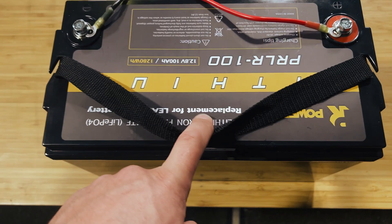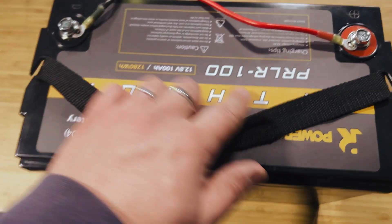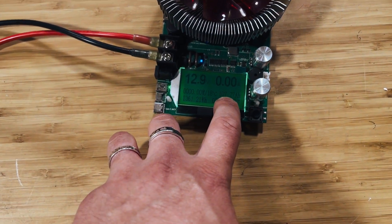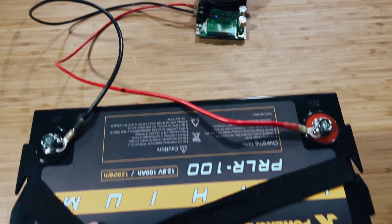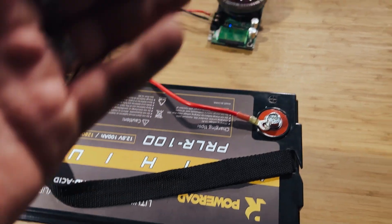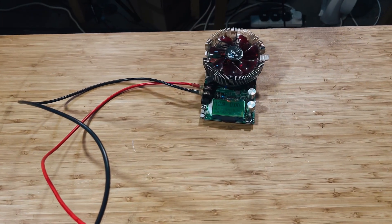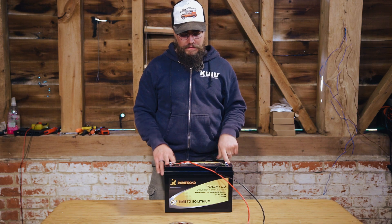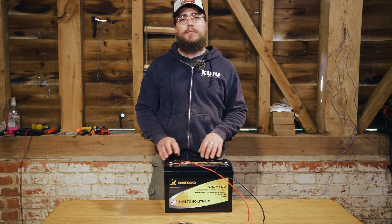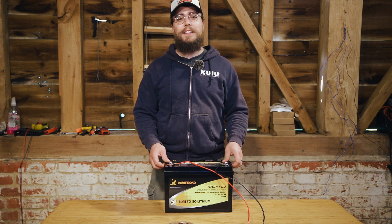Here are the results. This is the PRLR 100 Power Road lithium battery — 12.8 volts, 100 amp hours rated — and it pulled 107 amp hours. Pretty pleased with that result. This is the more basic battery without the Bluetooth built in. We ran it down to the low voltage disconnect on the BMS and it hit that and pulled capacity. So there we have it folks — that's the results: this battery pulled capacity just like the other one. We're probably going to open it up next, have a look at what's inside, see what cells they've used, the BMS, all that sort of stuff. Stick around for that if you're interested. Hope you've enjoyed this video and we'll see you in the next one. Thanks for watching. Cheers.